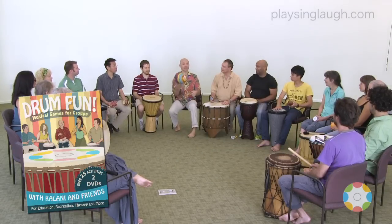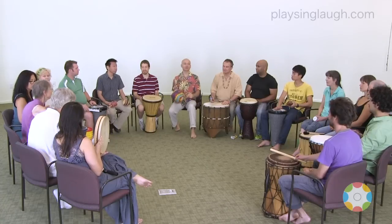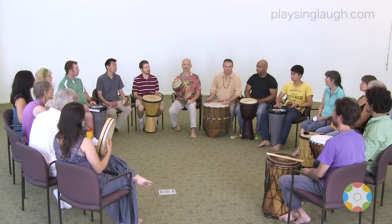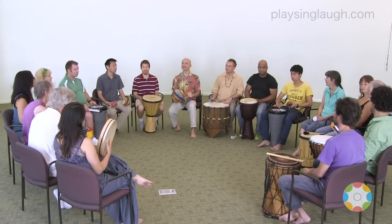Great. What about when I catch it in my hand? Should we have a different sound for that? What's that like? The smaller drums. Let's try that. The smaller drums. Excellent. Okay.